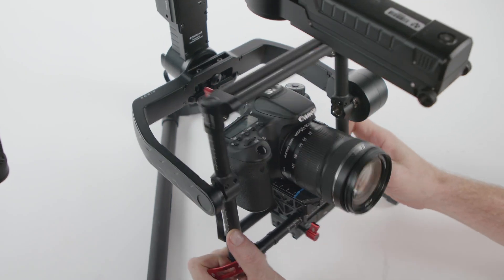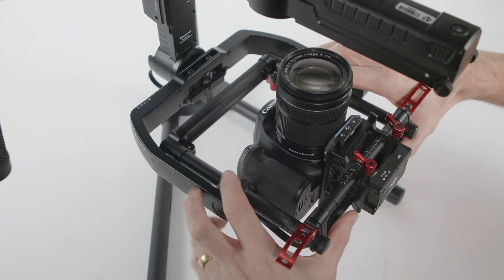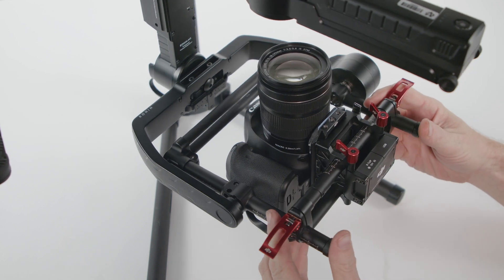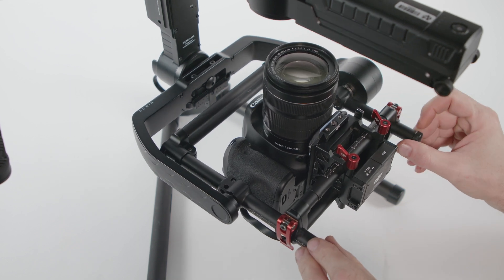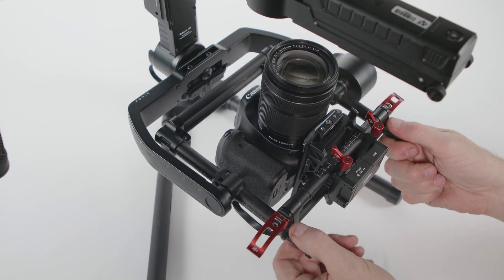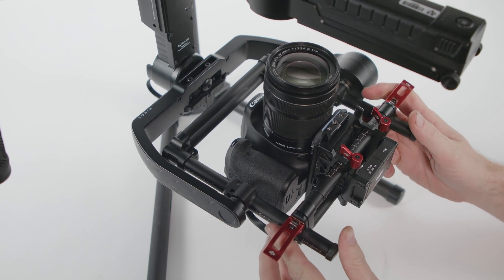The first step in tuning is vertical balance, which centers the weight of the camera in the tilt axis. Rotate the camera so that it is pointing straight up. Loosen the camera base lockdowns and adjust the camera forward and back until it balances. It may seem strange to leave the camera pointing up right now, but we'll set the tilt axis correctly in a couple of steps. When locking the base, make sure the measurement marks on the vertical bars match on each side of the camera.